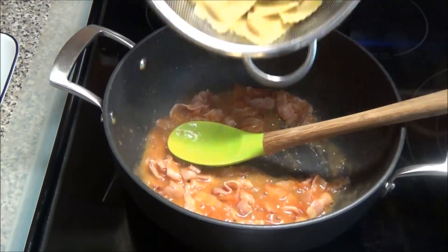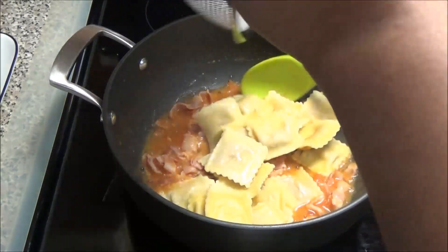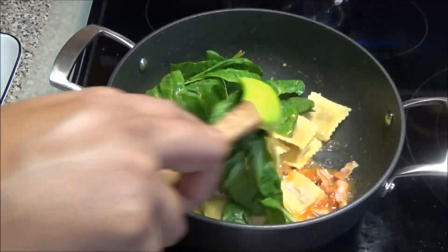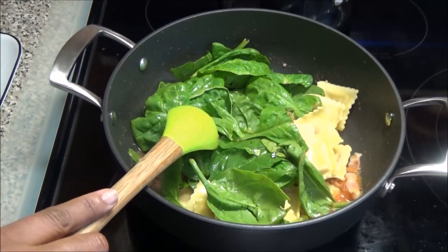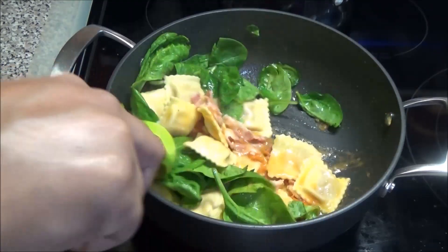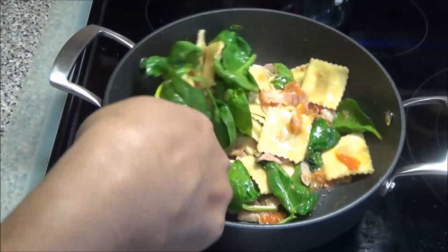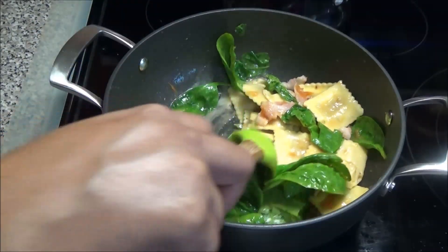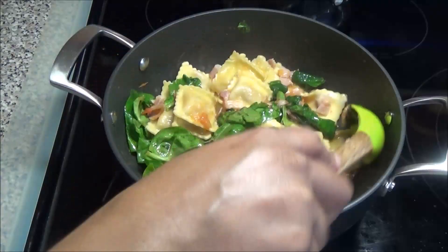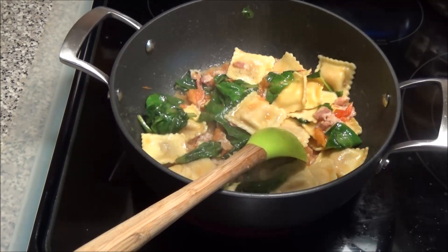At this point you're going to add in your pasta or your ravioli. Add in your spinach — if you wanted to chop up the spinach you can, but I'm just leaving mine full. I'm putting in a piece of butter. Just mix everything together and we want the spinach to wilt down. If you prefer to use a different type of greens you can, or if you wanted to use a variety of vegetables you can. I'm going to season this with a little bit of black pepper and we'll taste the salt after.